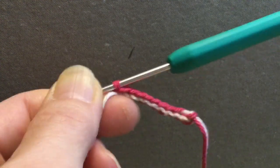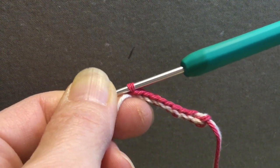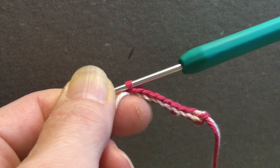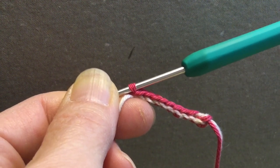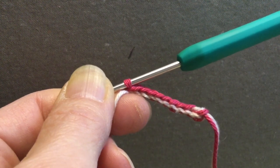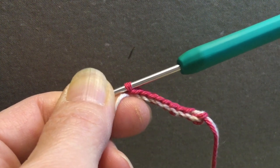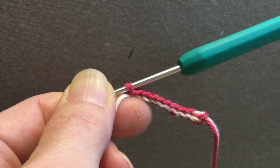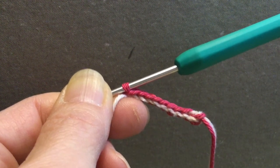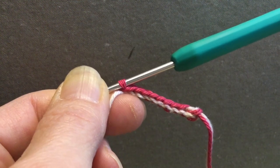Hello everybody! I just quickly wanted to show you how you can start, for instance, a strap for a mozilla bag or something else that requires a chain stitch length that you begin with. If you, like me, have difficulties getting that chain stitch length just the right tension, this is a way to work around it and get a starting round or row that is similar to the single crochet or any other stitch you are going to use afterwards.